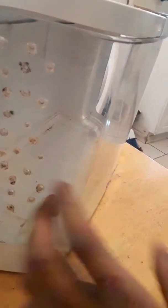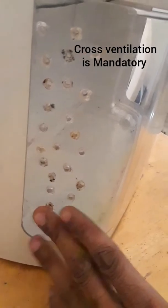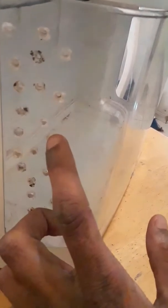Today we're going to be making a video talking about DIY enclosures. In the tarantula hobby, a lot of the time our only options are expensive acrylic aquariums or Exo Terra enclosures that have small screen lids, which can potentially cause damage to your tarantula and are highly hazardous.